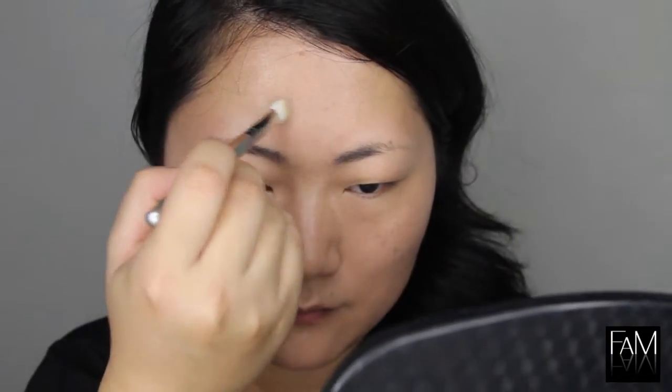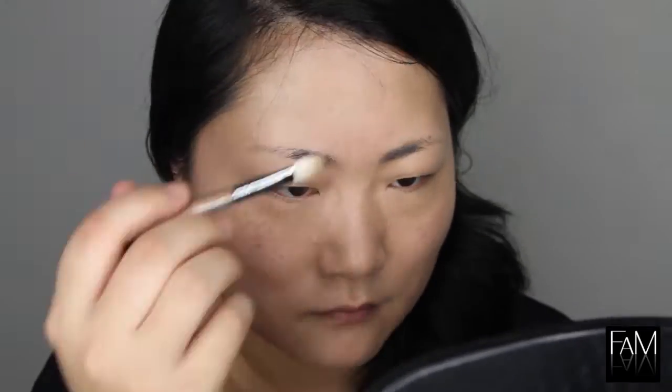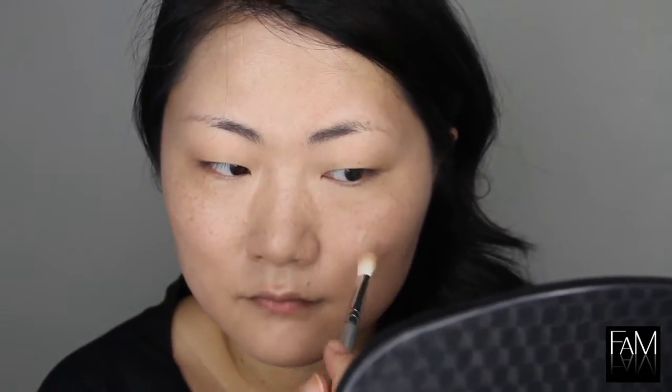Now I am using another foundation — this one is a full coverage foundation with this little brush that I love, and also my fingers. I apply that to cover some redness here and there. I have redness around the nose, a little bit on my chin where I have some scars, and some imperfections on my forehead too. I also use it to cover my freckles a little bit. I love this foundation because it really helps me to cover all the imperfections.